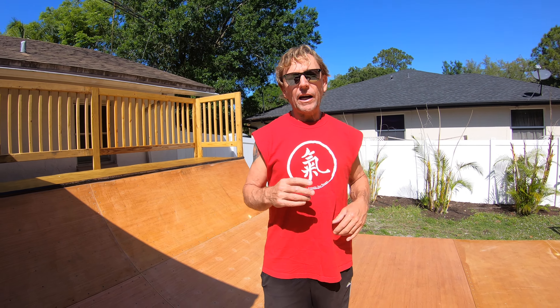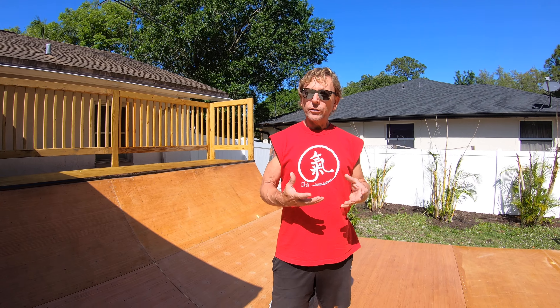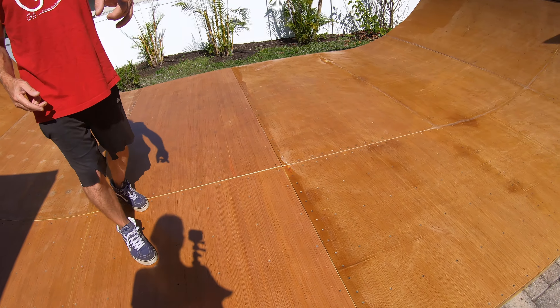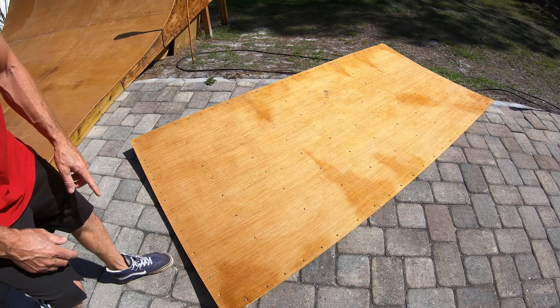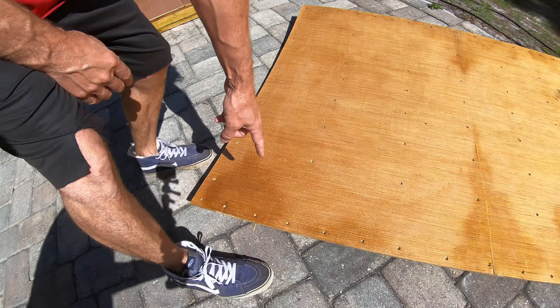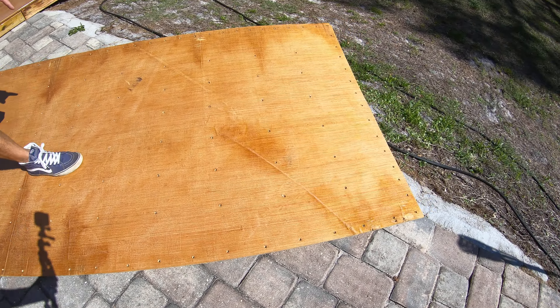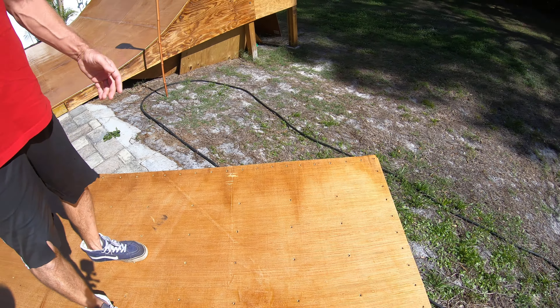He noticed some spots that I had started to notice as well and I wasn't sure what they were, but they were water stains coming through the cracks. You can see there's a piece of wood behind Jasmine that shows a lot of the stains — they started to get dark at the seams and actually got so bad that it started delaminating the wood.